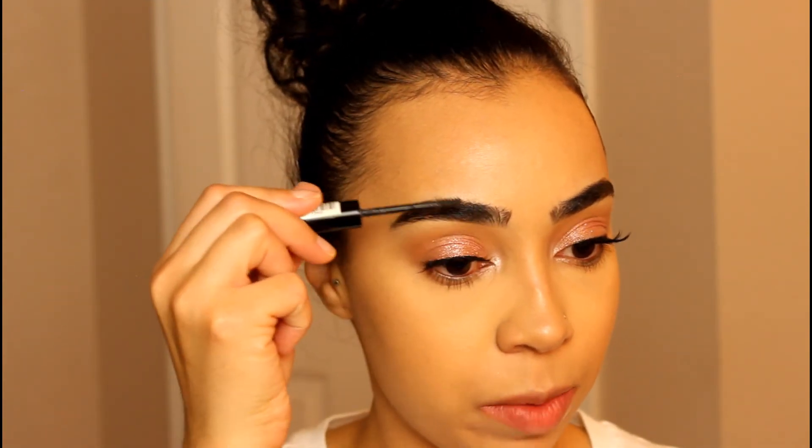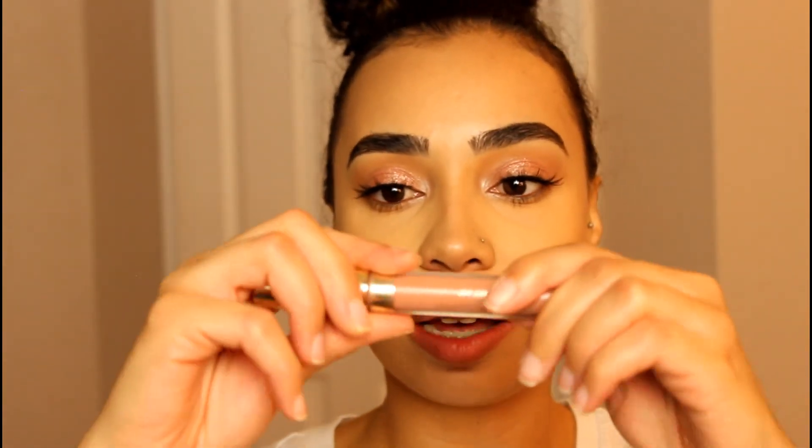I'm going to set my brows with the Essence Make Me Brow in the color Brownie. I also just realized my hair is looking a little fuzzy — I just woke up from a nap before recording, don't judge me. For lips I'm going in with a nude — the Lippie Pencil from ColourPop in Curvy, and then right on top of that I'm going in with the Curvy gloss. Mine is pretty beat up but I'm going to pop that gloss right on top.